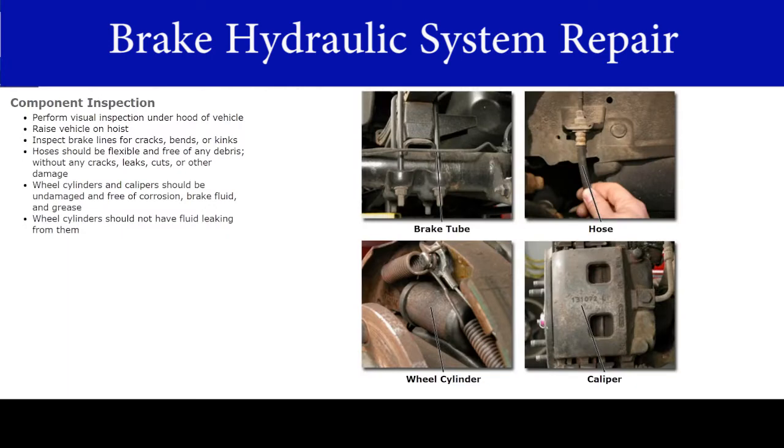First, perform a visual inspection under the hood of the vehicle. Then raise the vehicle on a hoist and inspect the brake lines for cracks, bends or kinks. Make sure you have checked any components under the hood before you raise the vehicle. Hoses should be flexible and free of any debris. Inspect for cracks, leaks, cuts or other damage. Wheel cylinders and calipers should not be damaged and should be free of corrosion, brake fluid and grease. Wheel cylinders should not have any fluid leaking from them.